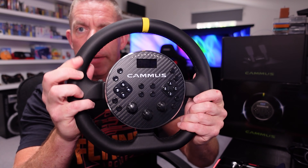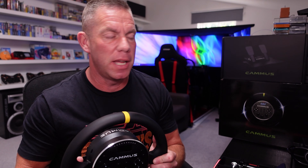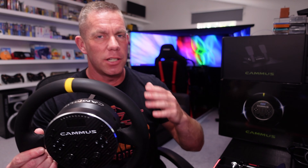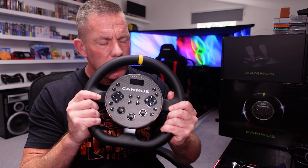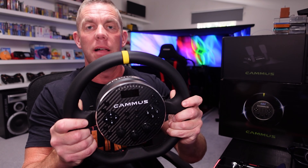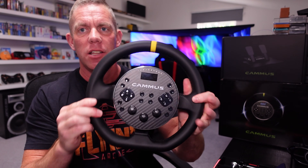The wheel itself — they do say it's leather, with hand stitching, described as the best gripping experience. The website is very much Chinese translated to English, not the best, but does it smell of leather? I'm going to say yes, it does. It's 280mm in diameter.